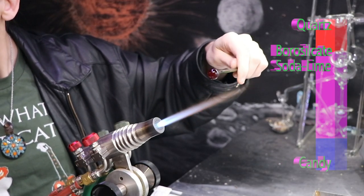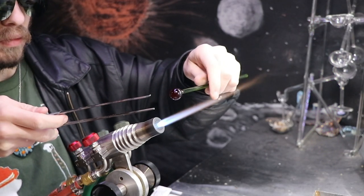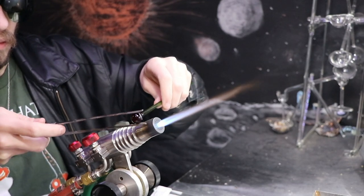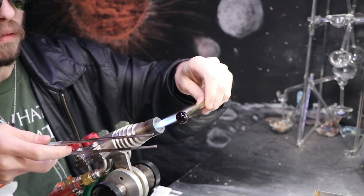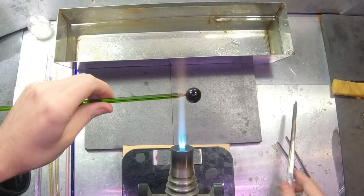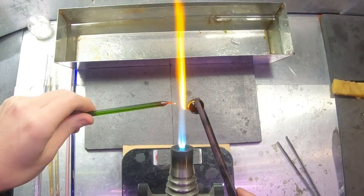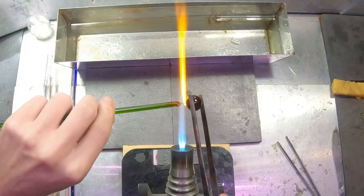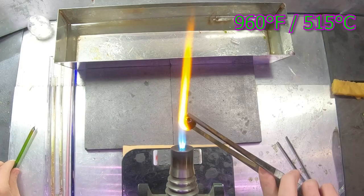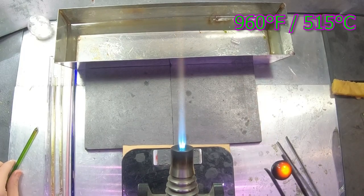This marble is looking pretty good. The next step would be a marble mold to really finalize the shape, but even without that it looks like a pretty good marble. I'm having some trouble with my cold punty — it's completely melted in. I'll have to get used to that lower melting point. I'll finish up those last marks and put it in the kiln at a slightly lower temperature for soda lime, which is 960 Fahrenheit or 515 Celsius.